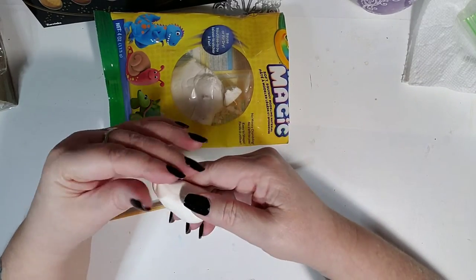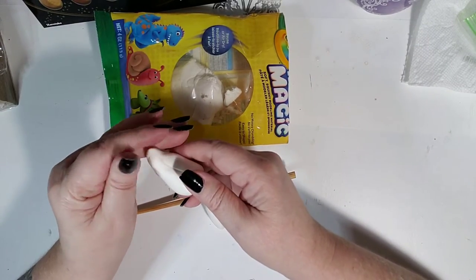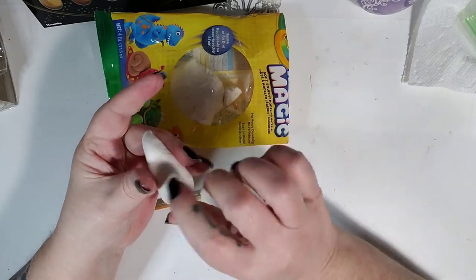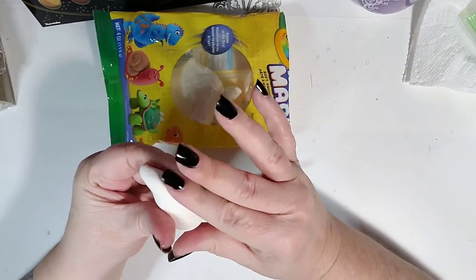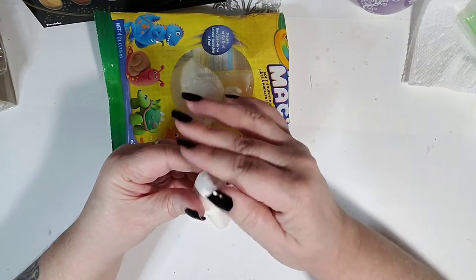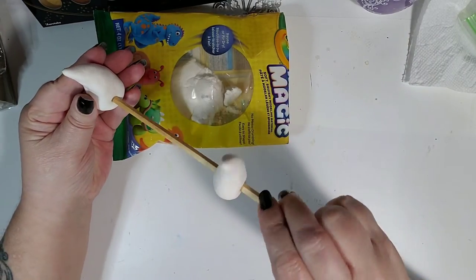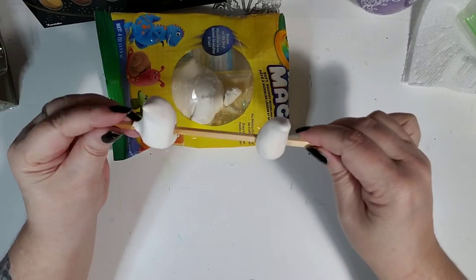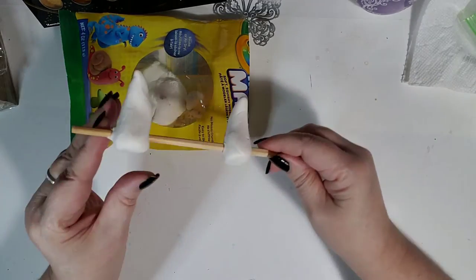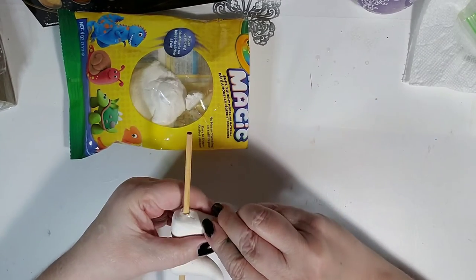It's paintable — I suggest using craft paint. I wouldn't use watercolors, but I'd definitely suggest craft acrylic colors. You can also put on glue-on rhinestones, glitter, or whatever else. This one is about the same size, so let's poke the hole, slide it on. It's a tad bit bigger than the other one so we're just going to pinch some of this off.